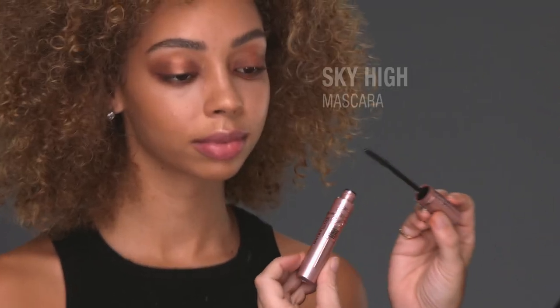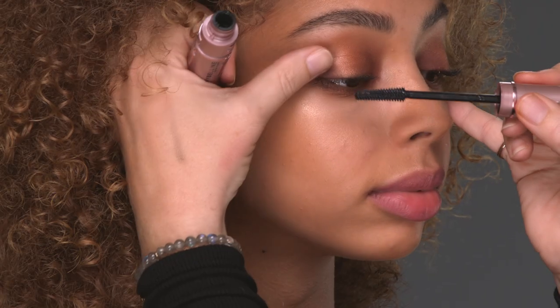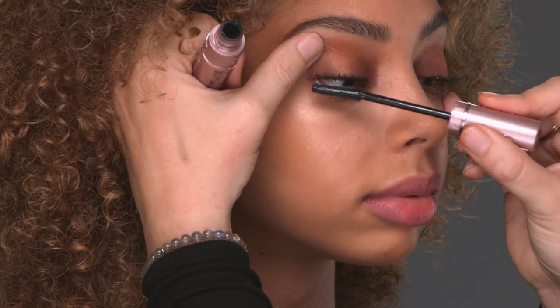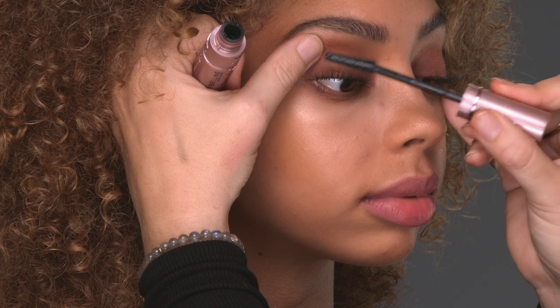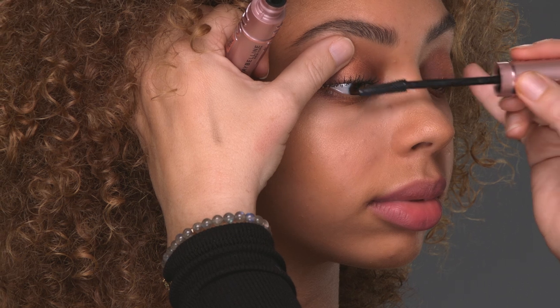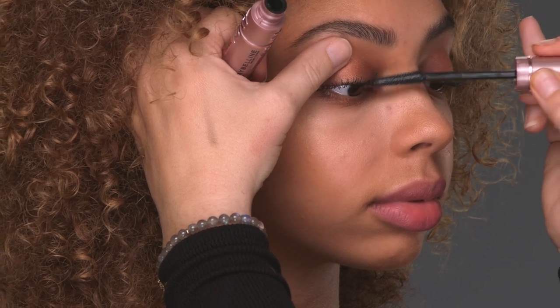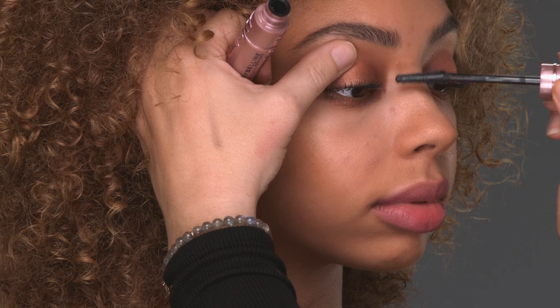Right now she has one coat of the Falsies Lash Lift. I'm going to add a little bit more with Sky High — everyone's new favorite. I really like to coat all of the lash, like every single side of it, so you can get the blackest, longest lashes of our dreams.